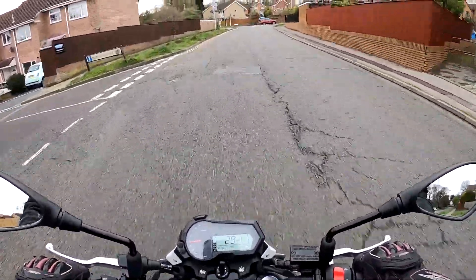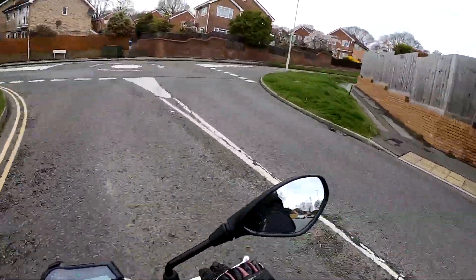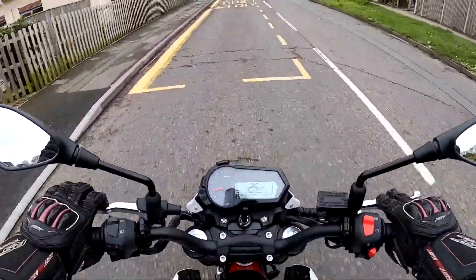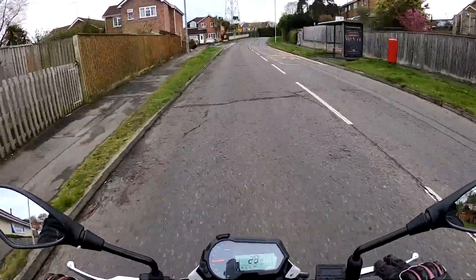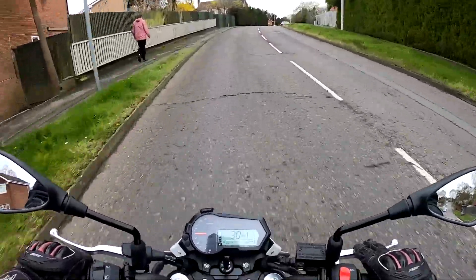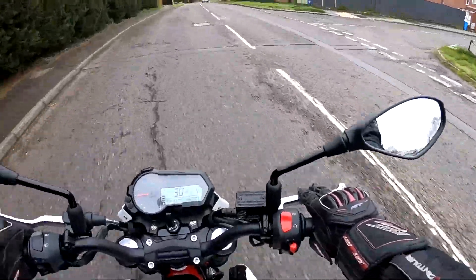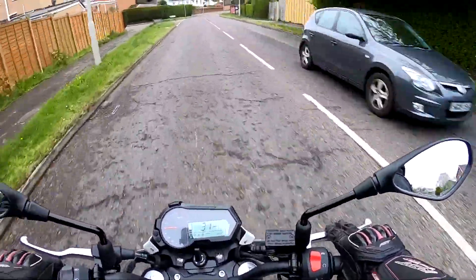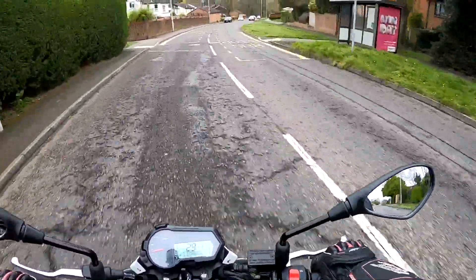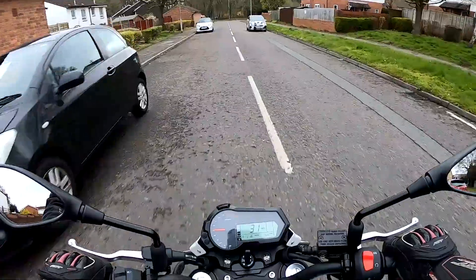Virtually no vibes through the bars, seat or pegs. Just checking the fuelling — this bike is fuel injected — checking for any surging or irregularities, which you can get on these Euro 5 bikes. That is absolutely perfect; there's no surging or hunting in the fuelling at all, so that's spot on. Mirrors are very clear — I can see about 50% past my elbows — nice and clear with no buzzing through them.